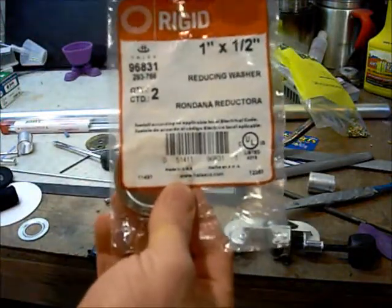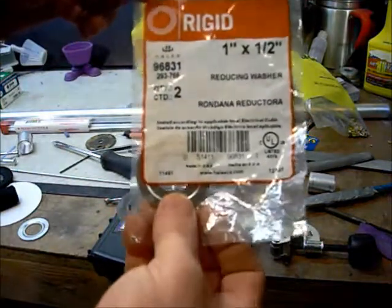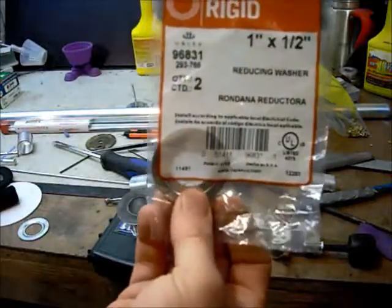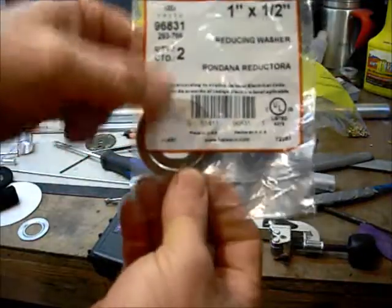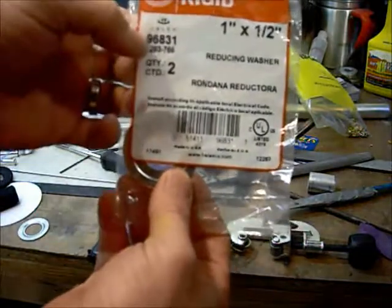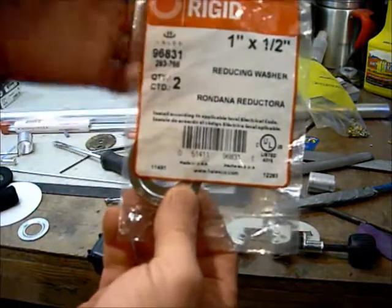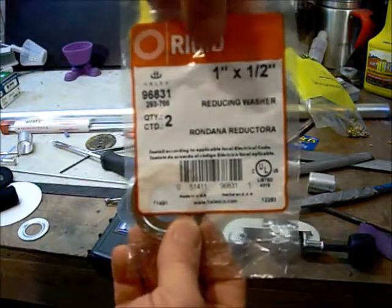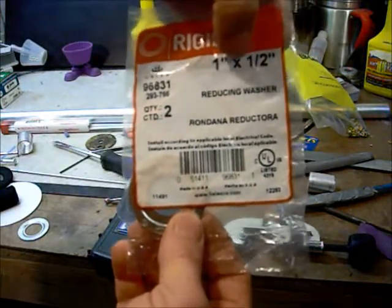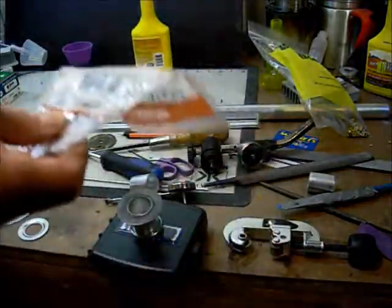This is a reducing washer. You won't find it at your hardware store in the washers, bolts, and nuts section — you'll find it in the electrical aisle. It's UL listed. I use part number 96831 — could be my local store. It's one inch by one-half.